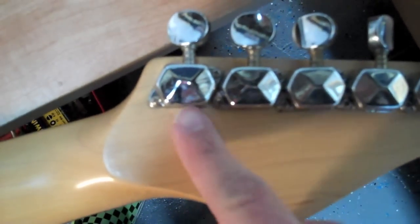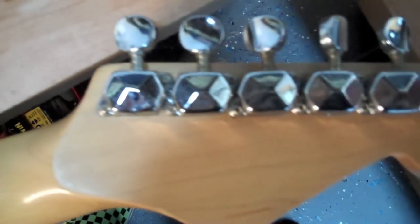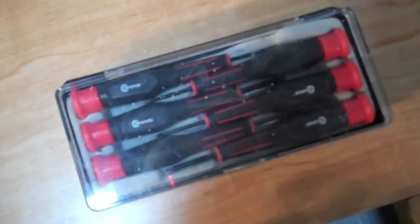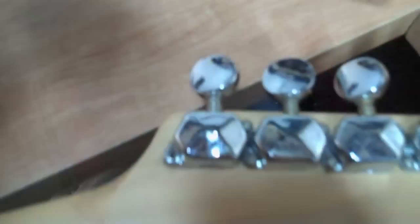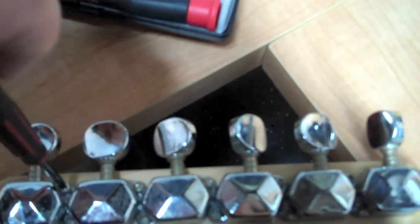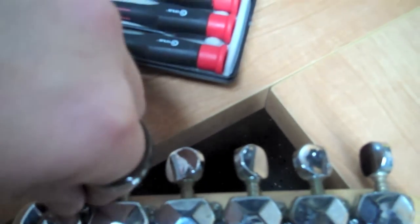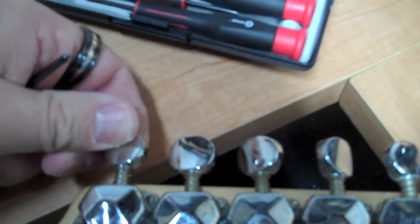You're going to flip your guitar over to the back side. This Squire Stratocaster has two screws, one on either end for each individual tuner. I have just a small precision screwdriver set — you can pick one of these up at a place like Radio Shack for about $10, not expensive at all. We are just unscrewing these two little screws, and it just pops right out.